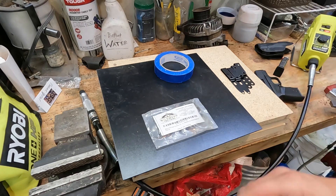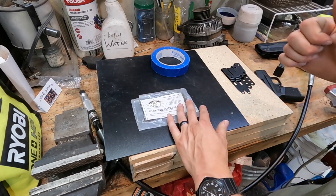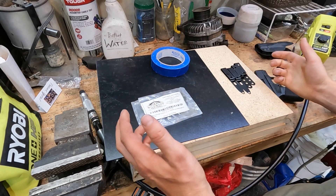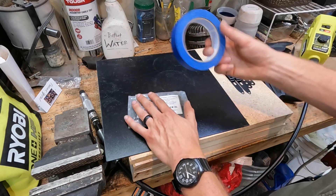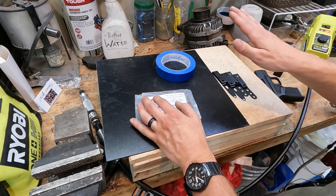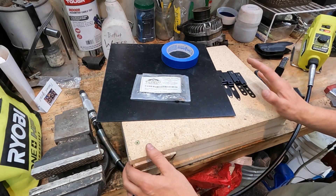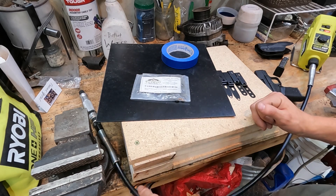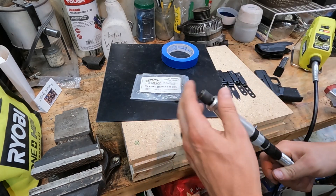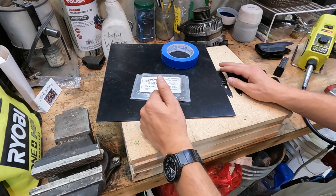Today we're going to be going over how to make a basic kydex holster. I have a video on all the different tools you'll need — I'm also including a video on the holster press and how to make that. Essentially you're going to need kydex, some masking tape, chicago style screws, your clip, some sort of kydex holster press — I highly recommend using a press. You'll also need a dremel with a cut-off disc and ideally a polishing attachment to smooth out the edges after you cut it.